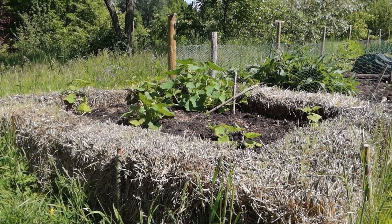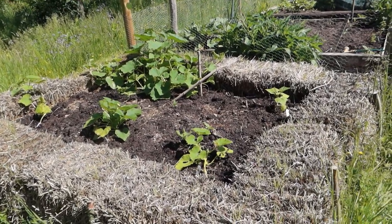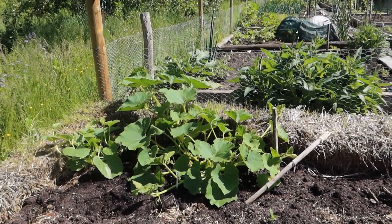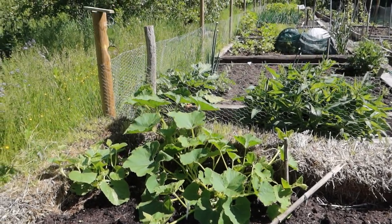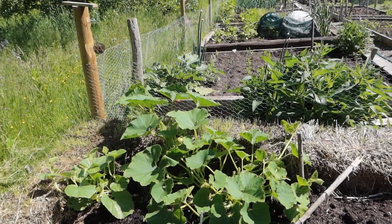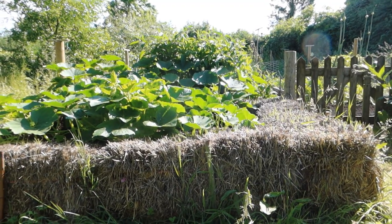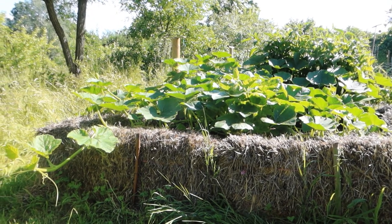And here we are — it's the 8th of June and things are really starting to take off. Look at these squashes and courgettes. Some are still quite small, but that one at the back — a crown prince, I think — is already producing lovely big blue squashes. Over in the back there's a horse-chestnut-sized little squash that'll soon be the size of a pumpkin. Fantastic — seems to be working! And now it's the last week of June — look at those squashes go, absolutely berserk.